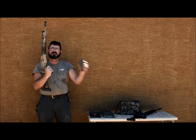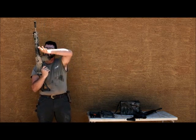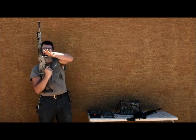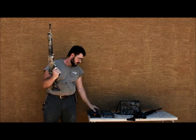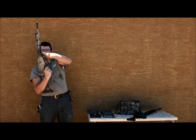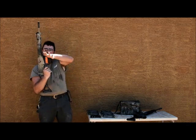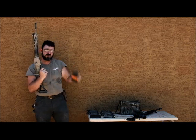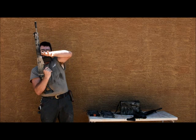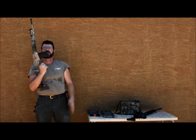Magazine six — fail. Magazine seven — fail. Magazine eight — fail. Magazine nine — Imbel — pass with some effort. Magazine ten — DS Arms — fail.